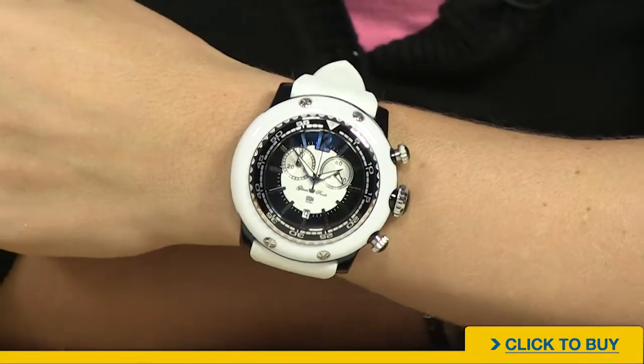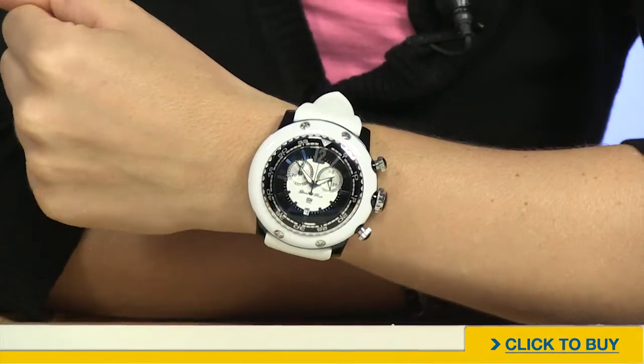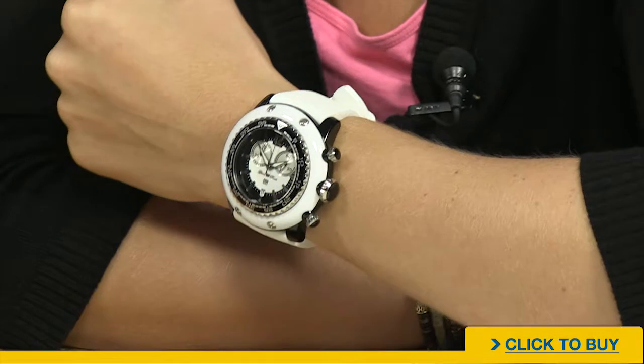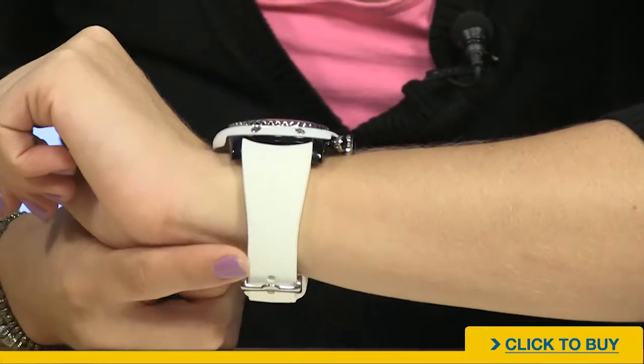Now ladies, you can see this is quite a full presentation on my wrist. I have a six and a half inch wrist, so that 50 millimeter watch really does take up pretty much the entire front of my arm. It does go down to about a six inch wrist.